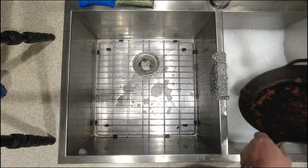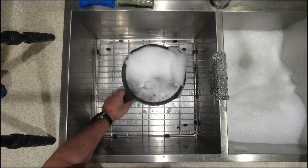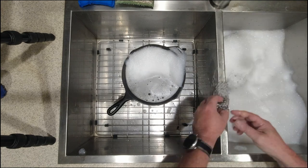What I did was I let it set out and get hard. It is nasty — the things I do for YouTube. That is rough. You would hate to try to scrub that with a sponge or something.